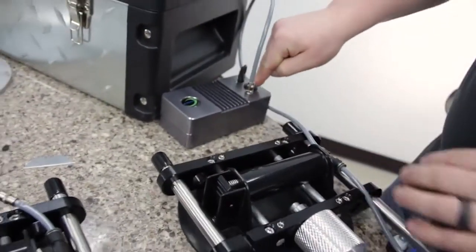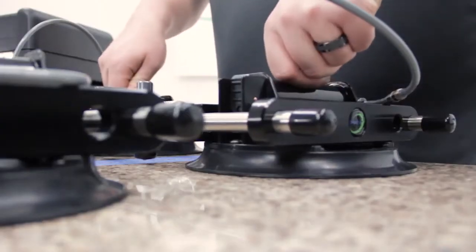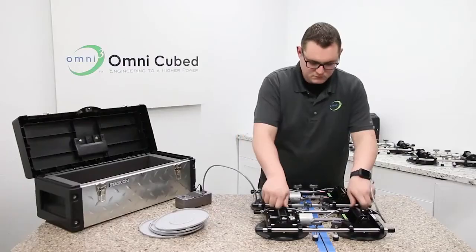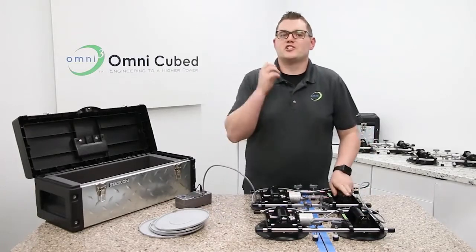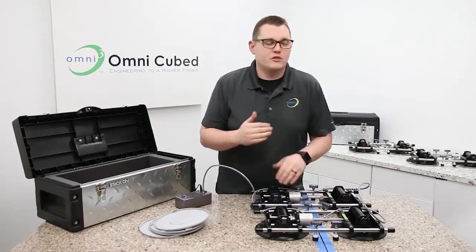Turn on the pump and listen for that change in tone. Do you hear it? That means they're sucked down securely and you're ready to dry fit the seam without adhesives.